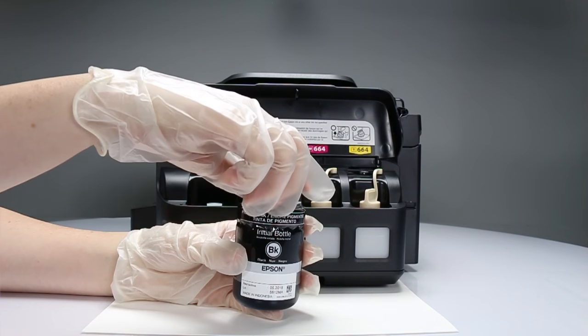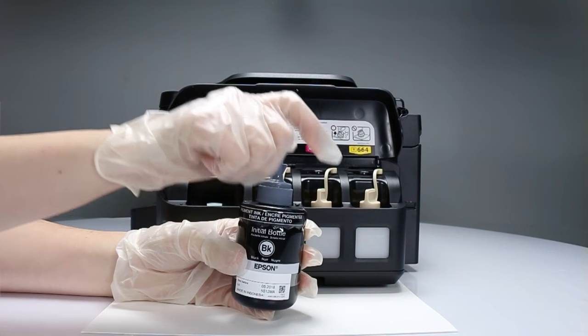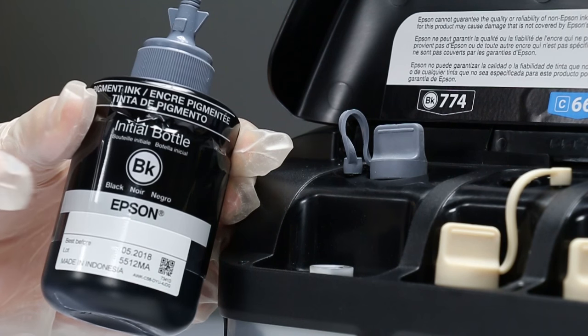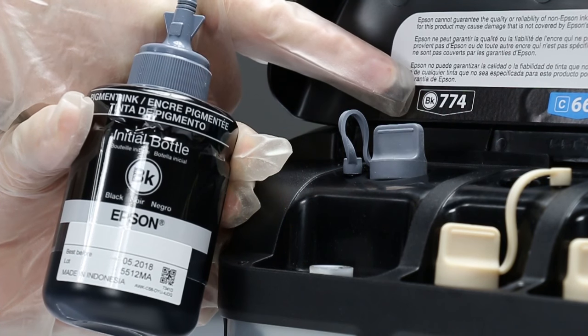Close the bottle cap tightly. If the cap isn't screwed on completely, ink may leak. Check that the color of the ink bottle matches the color indicated on the color-coded sticker.